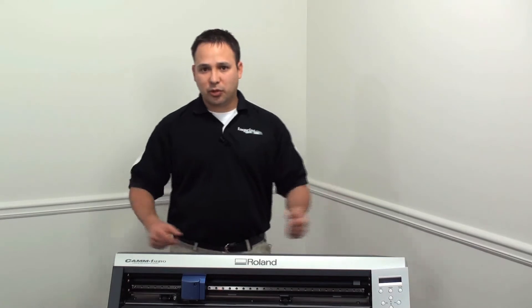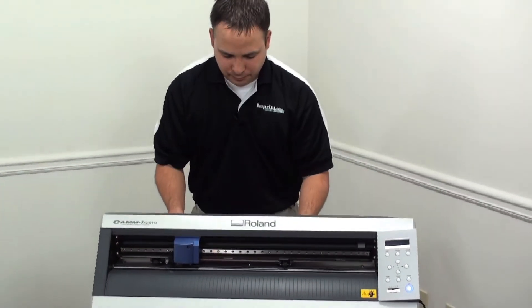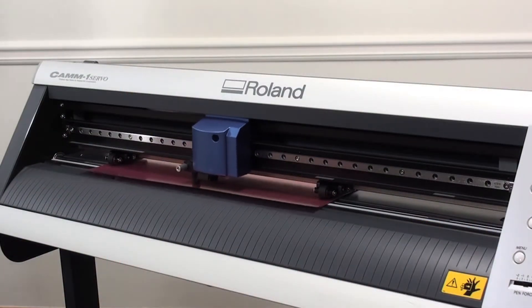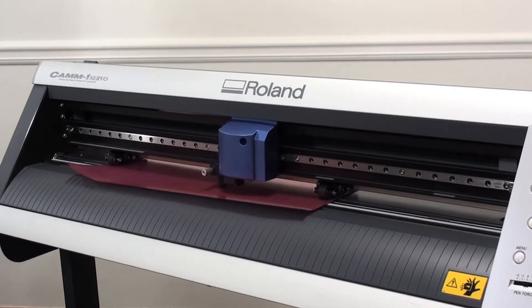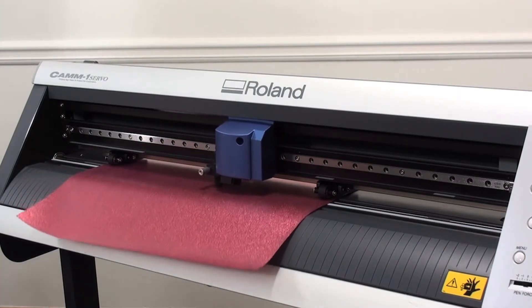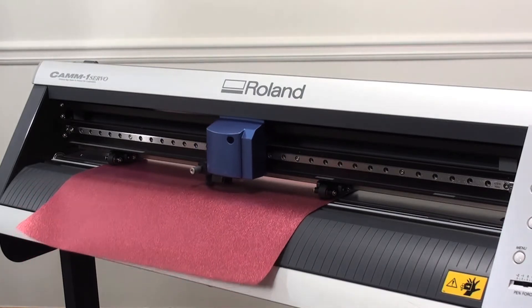We'll load our Spectra Glitz into the cutter and prepare for cutting. Cutting Spectra Glitz with a brand new blade, you're looking at a starting point of 110 to 120 grams of downforce on a Roland GX24. That's based off a new blade, so when doing your test cuts, consult your manual on proper settings.